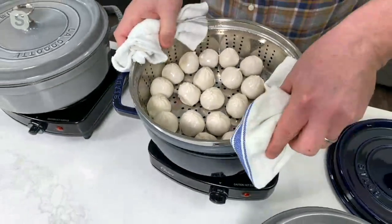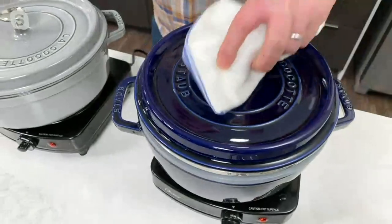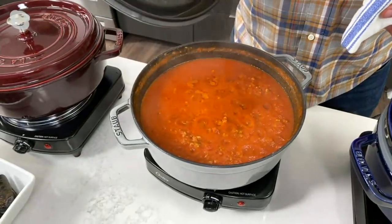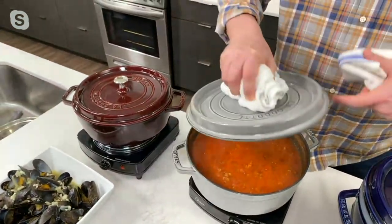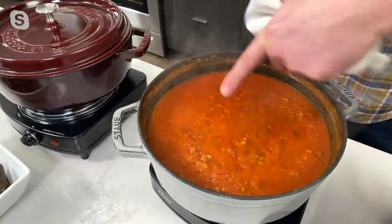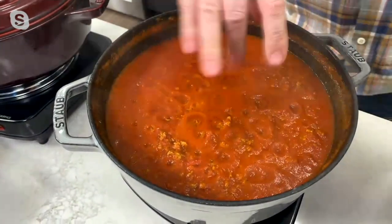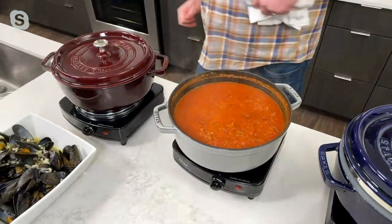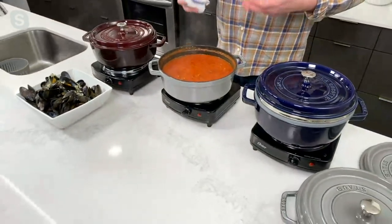My favorite thing is my bolognese sauce. There is nothing better. This lid here has those spikes — see those little spikes? As you're cooking your sauce, it actually catches all that moisture and drips it down over the top. You see those little dots in my sauce? That's self-basting it, so you don't get that nasty film you sometimes have to pull off. This keeps it all nice and moist — just a great, delicious sauce. This one pot will last you a lifetime. You'll give these to your kids, your grandkids. You really spend the money once and use it forever.